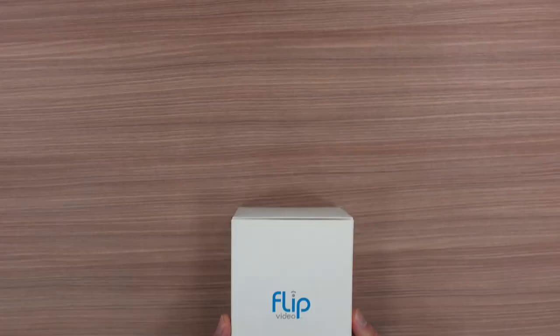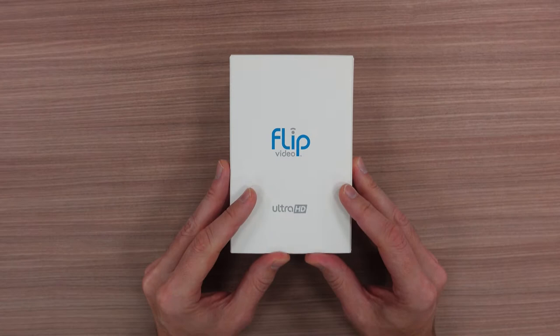So what was in this box? The Flip video camera, originally released by Pure Digital Technologies in 2007. When I first saw this, I fell in love. So simple. So stupid easy to use. So cool. Now I actually never got the Flip. Instead, I settled for this, which is a similar kind of thing from Creative — but it's not the Flip.